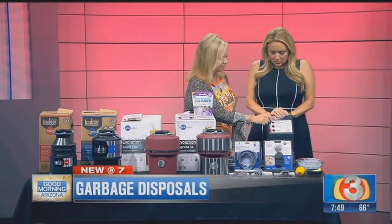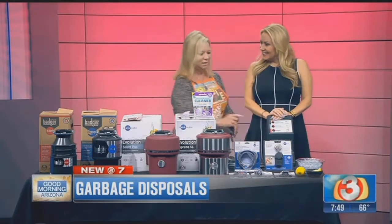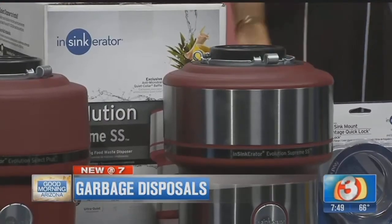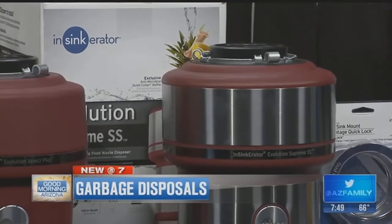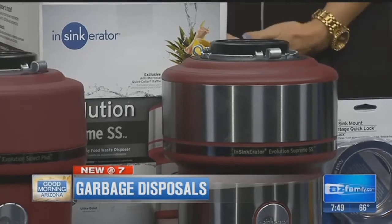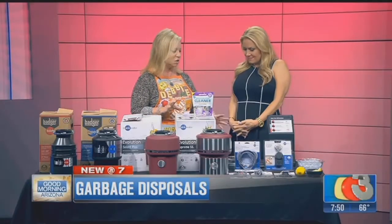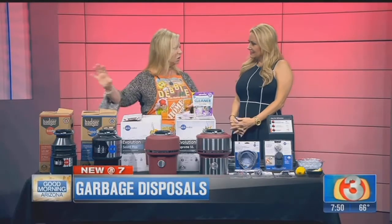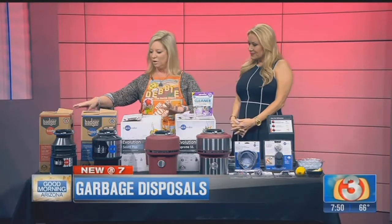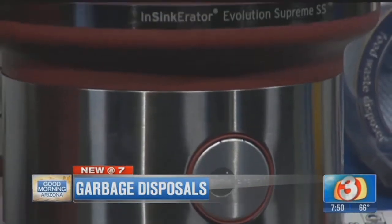And then if you go to the Supreme, you can barely hear it, but it is grinding and it is the most powerful one. That is the Mac Daddy of garbage disposals. They range from $129 up to $399. They also have longer warranties — if you start at the beginning you'll have a smaller warranty, and the warranties get longer as you move up. So you're making an investment in your garbage disposal.